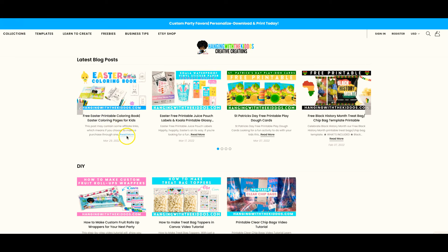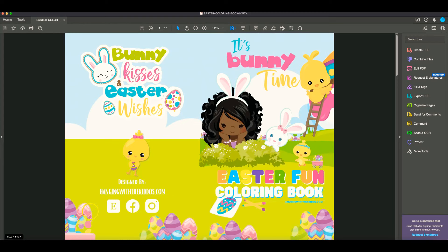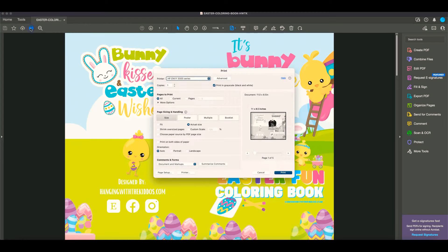To get started, head on over to our website hangingwiththekiddos.com and check out our latest blog post. From there you can download the PDF file. I normally like to print my cover page on glossy photo paper.